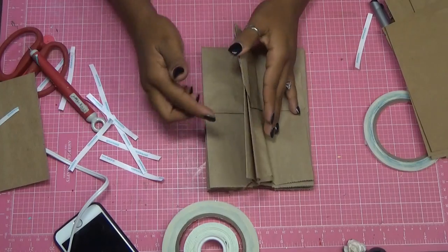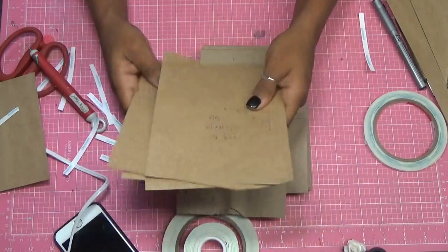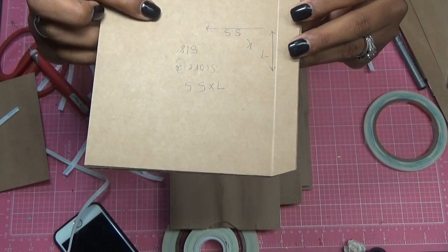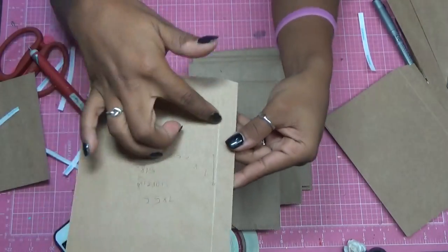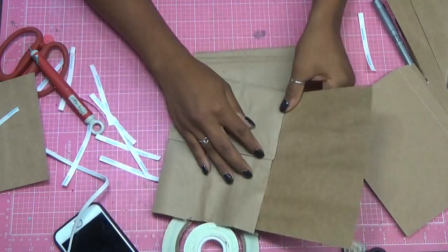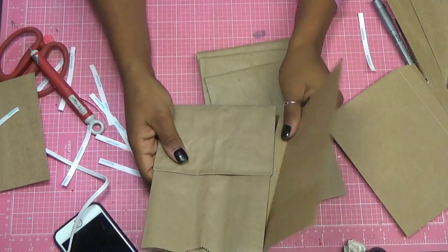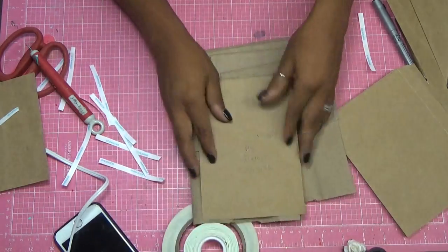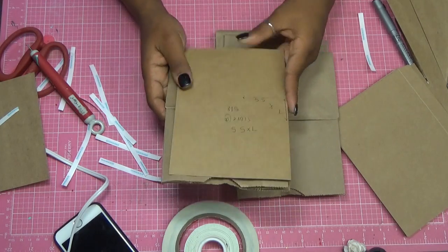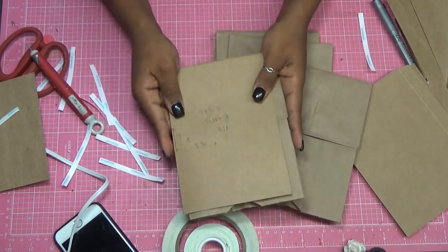Now we're going to glue the sides, but first you have to decide how you want your flaps to go. The flaps I made are cut to 7 by 5.5, and you're going to score on the 5/8 inch. What I like to do is cut it, score it, and miter the edges. Then you decide whether you want your flap to open from one side or the other — it really all just depends on your preference.